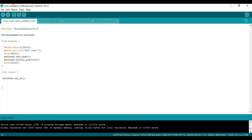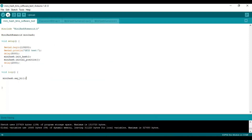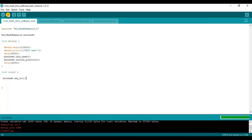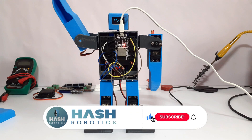Once you are done, upload the program and check. As you can see, it is working fine.